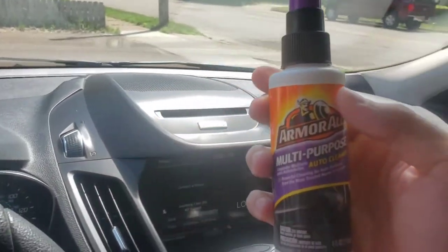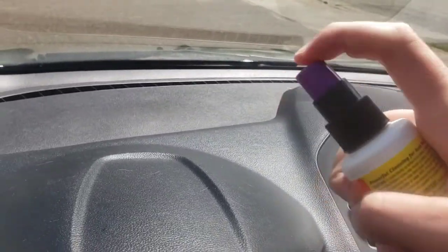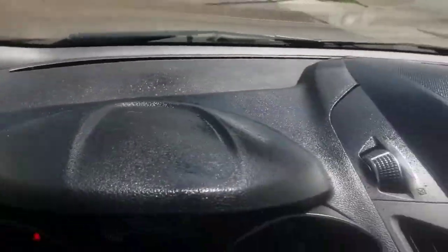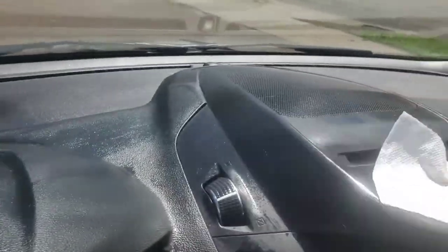We got the Armor All Multi-Purpose Auto Cleaner right here. You can see I got some stuff here and there on my dash. I want to kind of clean it up, douse it a little bit. And then we're going to go ahead and just wipe it down with a cloth. I doused it so good — this cloth is going to be nice and wet when I'm done.